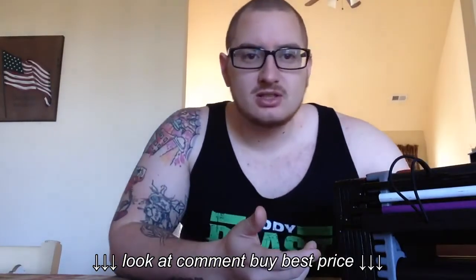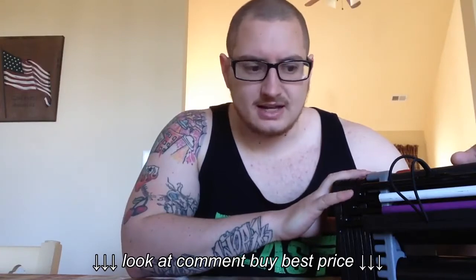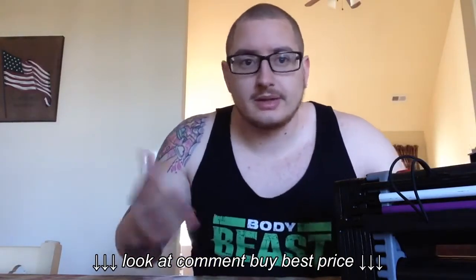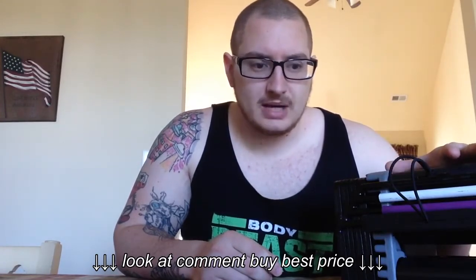I've been using these for a while and I have to say that I love them. I've tried using the Bowflex in the past that my family has purchased. There are a few points that I like about these Power Blocks better than the SelectTech. Now, the SelectTech look cooler, and I'm not going to lie, they just look better. But for functionality and bodybuilding, the Power Blocks are better.